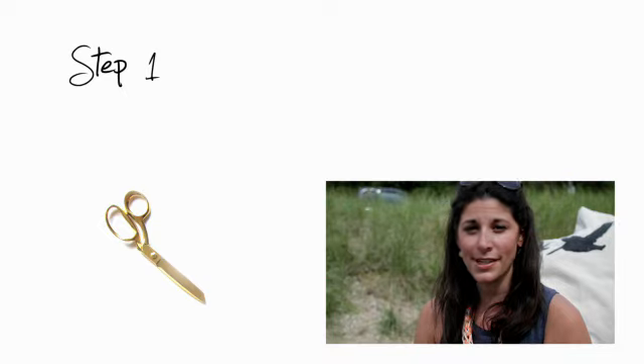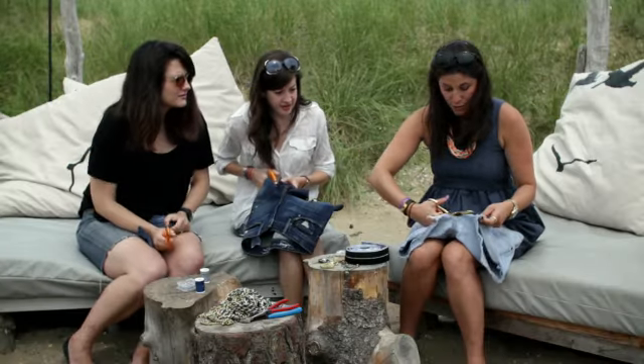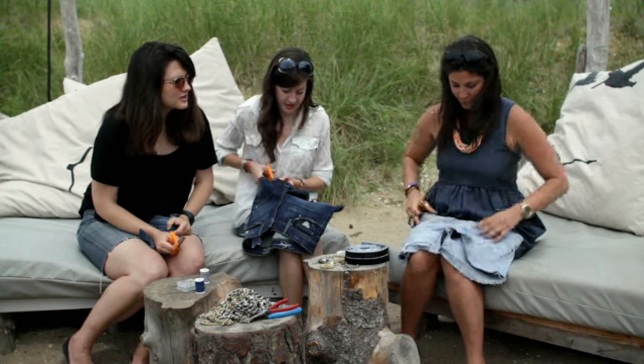Step number one: get your scissors and cut the seam of the shorts. This is going to open up your shorts and almost create a skirt.